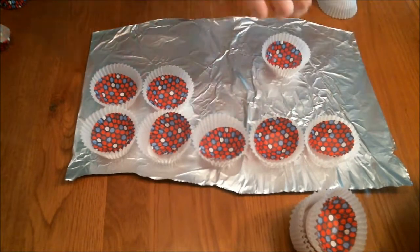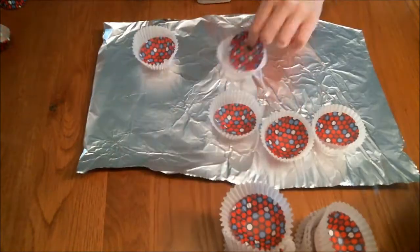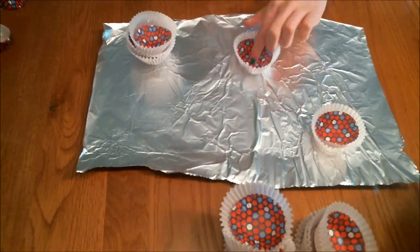You're going to repeat this with all the cupcake liners you think you'll need. I had an 8-inch lantern and used about 50 cupcake liners, but you'll want to have more than less.